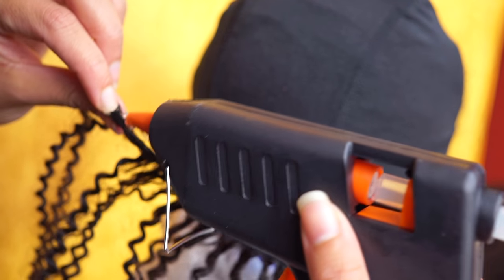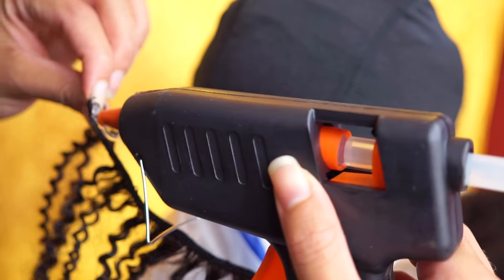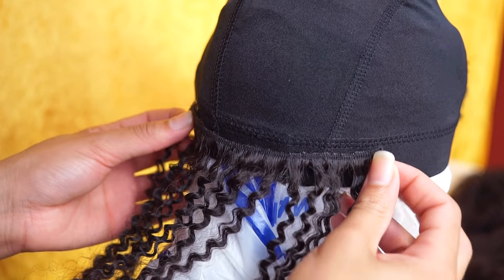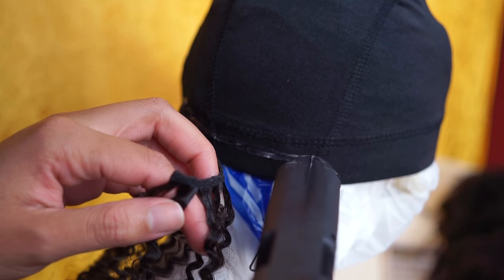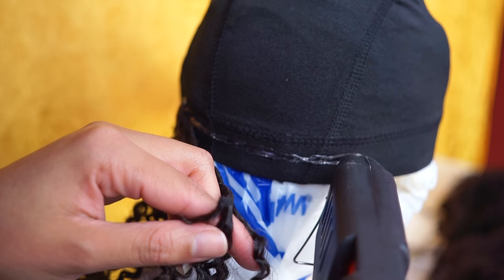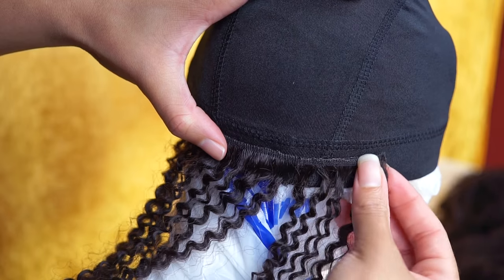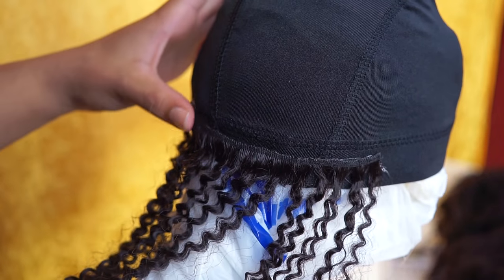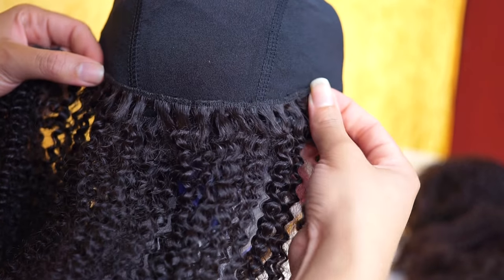I forgot to measure the track on camera, but I did do that first. You can see me adding glue on one end — I place the track just underneath the sewing of the wig cap, then add glue to secure the track. I'm going to measure, add glue, and place the track.